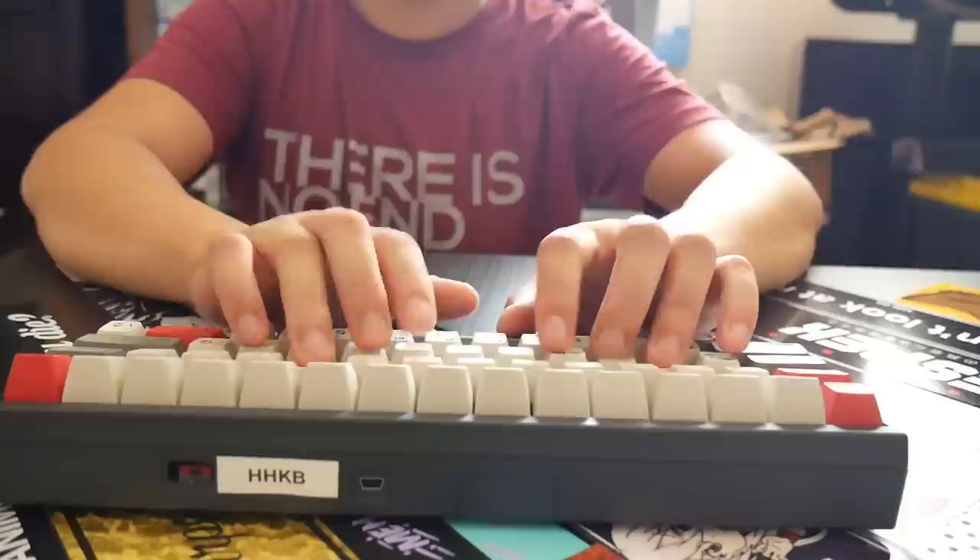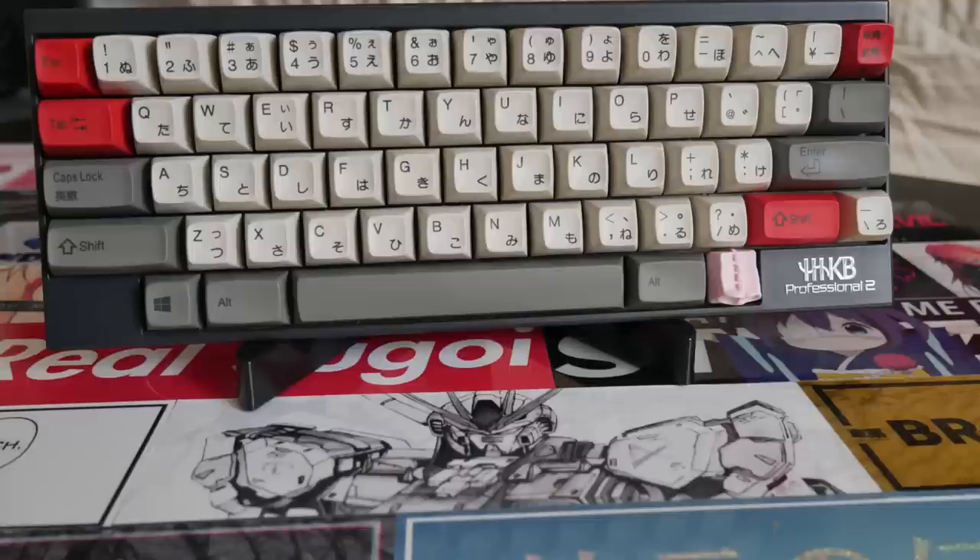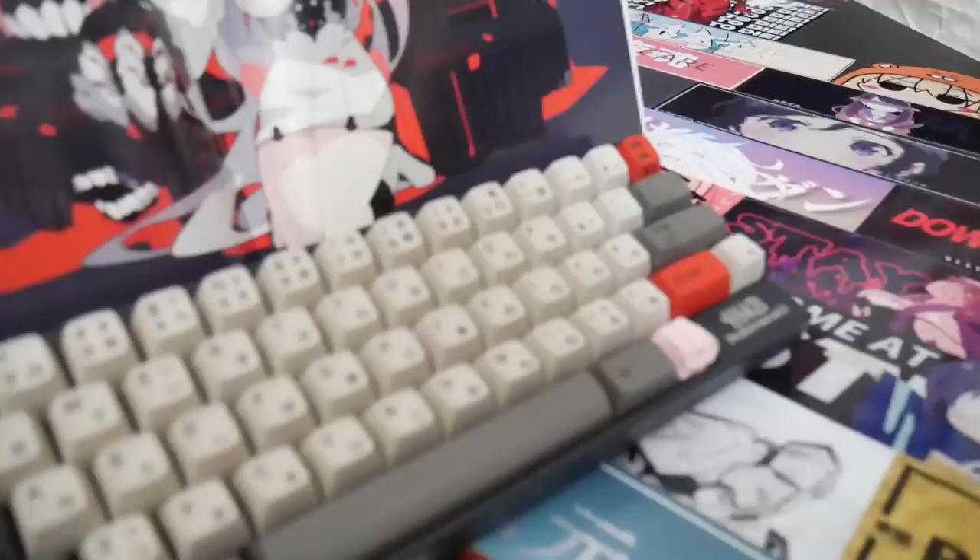Another aspect I absolutely adore is the fact that instead of two normal homing keys, there are six instead. Your S, D, F, J, K, and L keys are all deep dish. I presume they left pinkies out because they're your shortest fingers and probably don't sink as deep as your other fingers. This is the only profile aside from Cherry that I truly enjoy typing on.